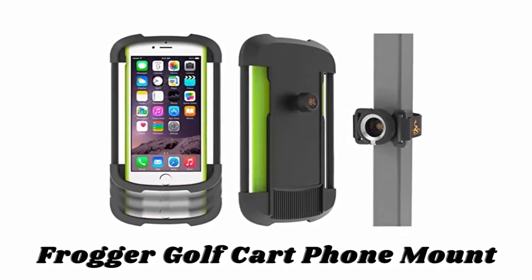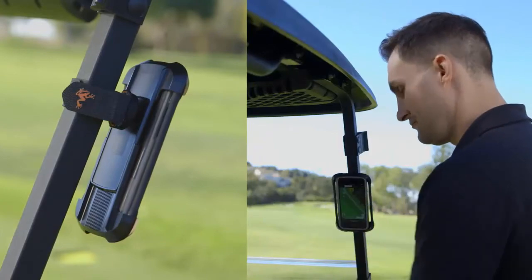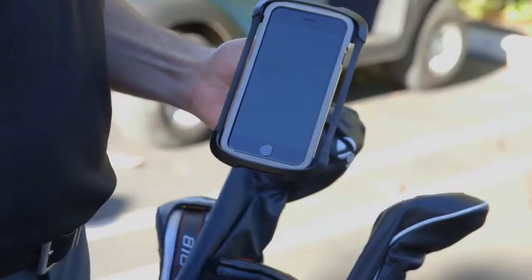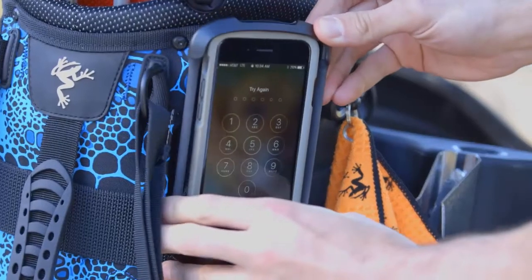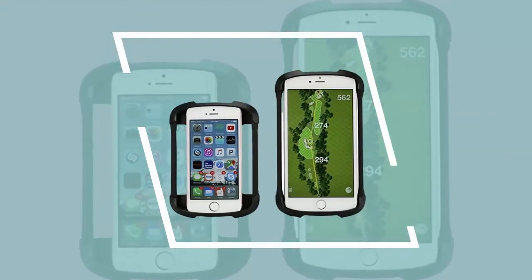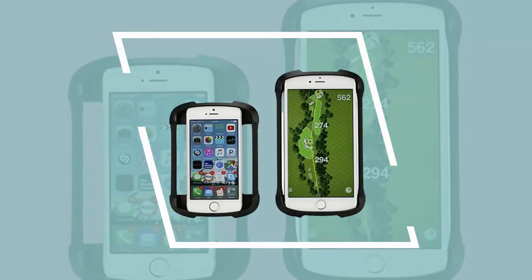Number six: Frog A Golf Cart Phone Mount. The secure three-stage locking system ensures your phone won't fall even on the bumpiest courses, and the cart strap features non-slip grip pads to keep the receiver firmly in place. This phone mount fits phones that are 4.7 to 6.2 inches tall, up to 3.07 inches wide, and up to 0.4 inches thick. You can adjust the ratchet receiver to point outward and use the front-facing camera on your phone to record your golf swing.